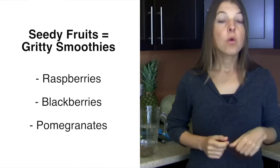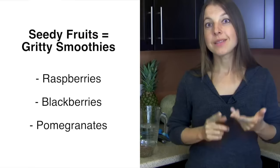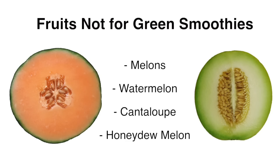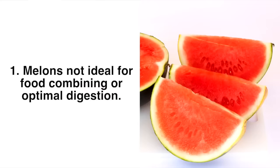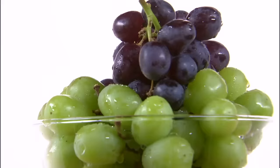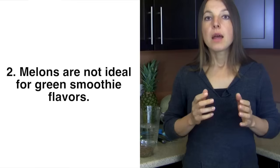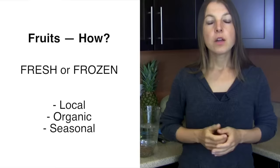Other potential fruits are apples, pears, plums, apricots, and papayas. Raspberries, blackberries, or pomegranates may not be ideal depending on your blender, as you'll get some grittiness in the texture. The only fruits you don't want to use for green smoothies are melons — watermelon, cantaloupe, or honeydew. As part of optimal food combining, melons should only be eaten on their own and not mixed with other fruits or foods. Melons in general also don't bring out the best in green smoothies, so enjoy their beautiful flavors on their own but keep them out of green smoothies.